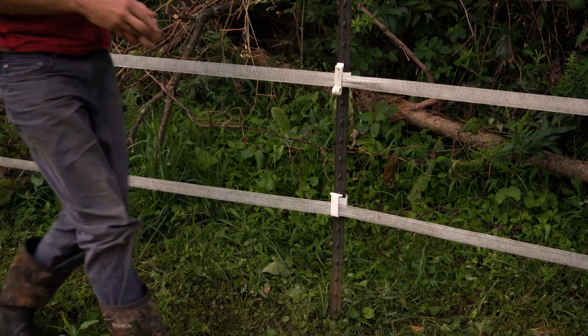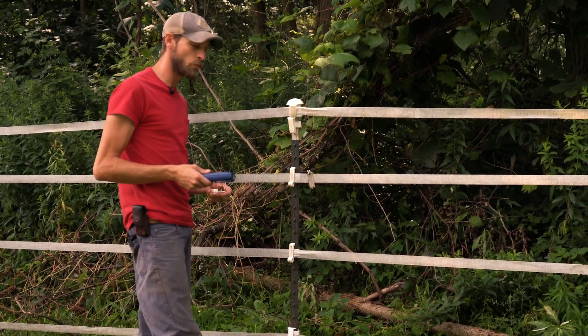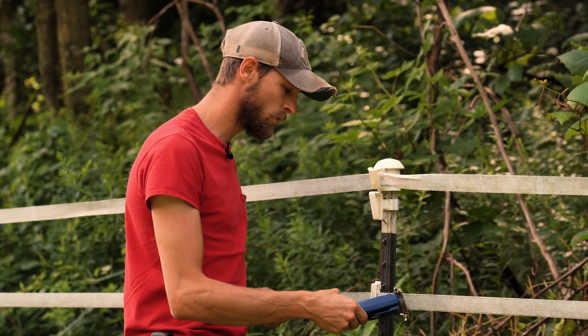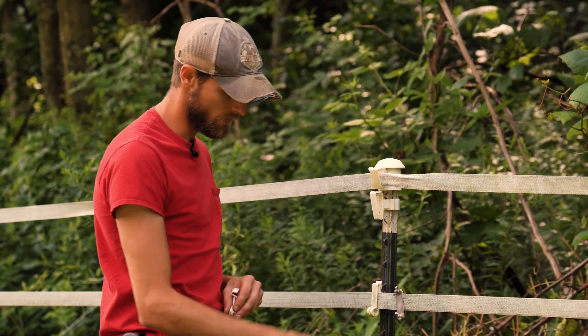We replaced the insulator, removed the branch, and now we have the Energizer turned back on so we can get a new reading to see where we're at on the fence. We're just above seven kilovolts, which is a good effective reading for our fence. That was our issue and we are good to go.